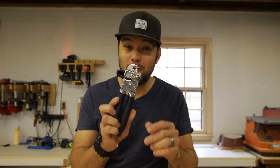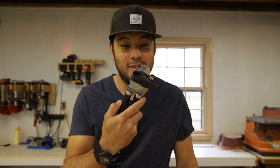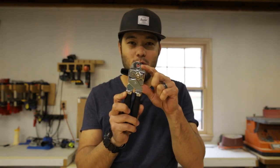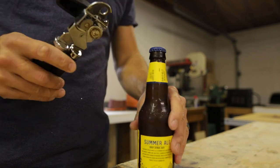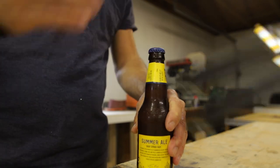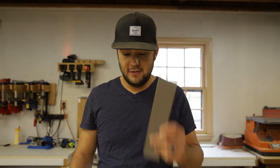Hey, welcome back to the shop. My name is Brock Hashimoto, and today I have to fix a problem. I need a new bottle opener. Sadly, this is the only bottle opener I have in the house. The reach between the little hook and the end is just way too short — it's a pain to get the bottle cap on and off. So today we're gonna turn this piece of steel into a bottle opener.